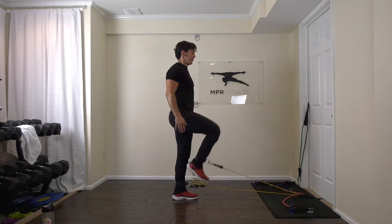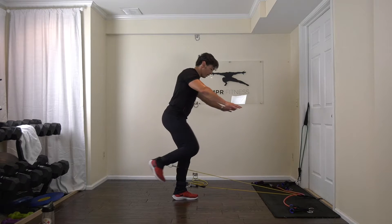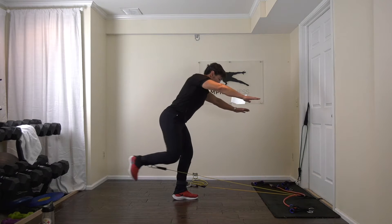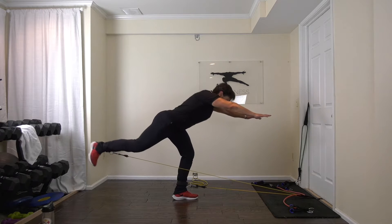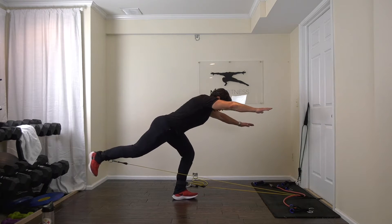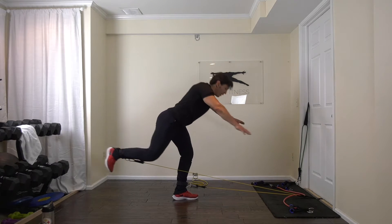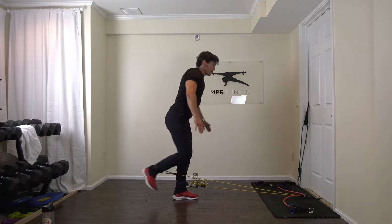Open your chest. Now you're going to do a hinge and kick back — ready. Hands go forward, knee up, leg straight, drive it. We're doing a hinge on one leg into a hip extension.